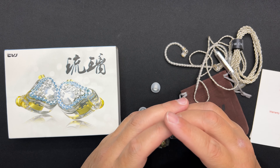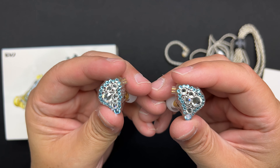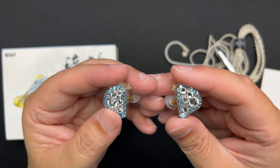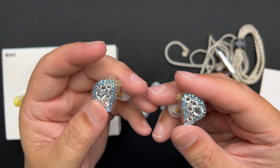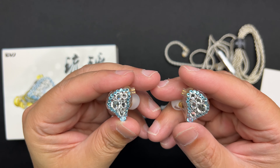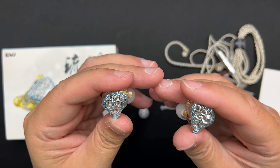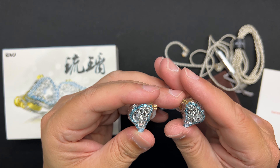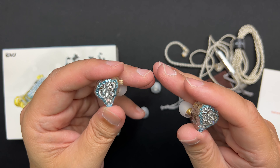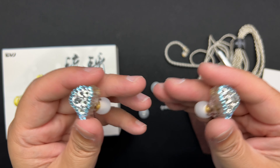Hello everybody, my name is Ian. Thank you so much for clicking on this video. Today I'm going to talk about this CVJ Shine, and I'd like to thank CVJ for giving me the opportunity to share my thoughts and opinions. Rest assured that whatever I say in this video is my honest opinion — this video is definitely not scripted, and CVJ will watch this video together with you guys. As usual, I will go through the accessories, the specs, the fit and comfort, and my impression of this CVJ Shine. Let's begin the review.